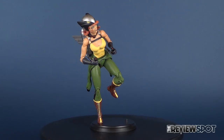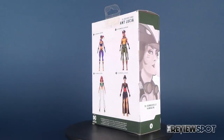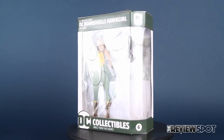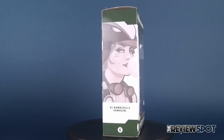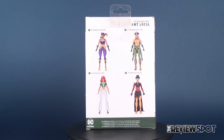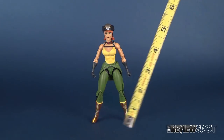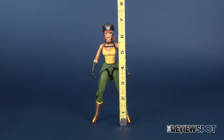Today we're going to be looking at the new DC Collectibles DC Designer Series DC Bombshells Figure 6, Hawkgirl. Before we get some closer looks at Hawkgirl, let's get some measurements going. She's just a shy bit shorter than a 7-inch tall figure.